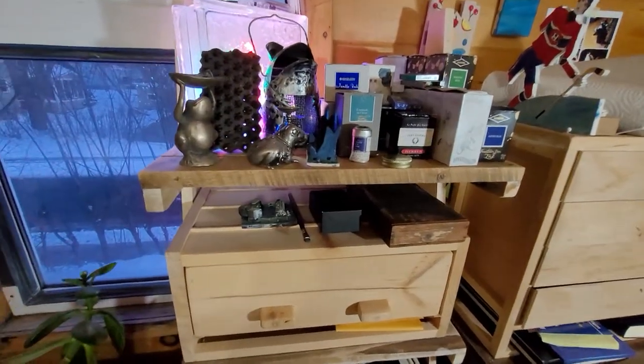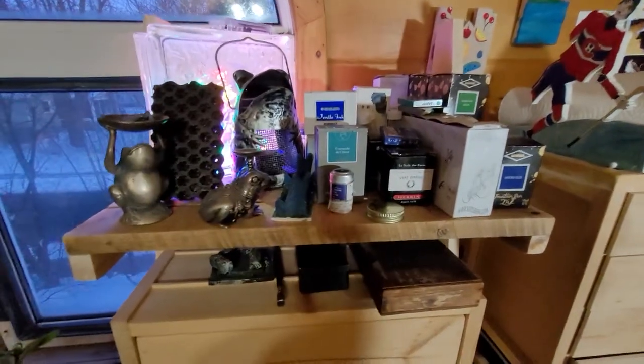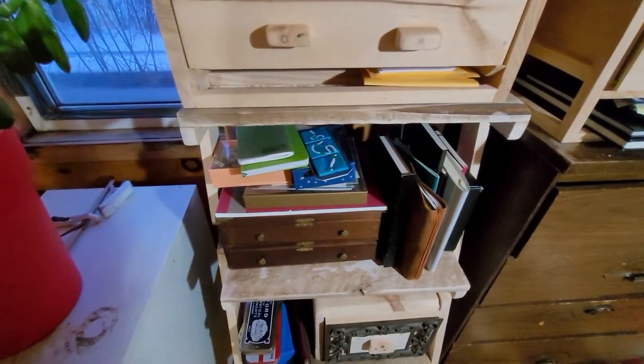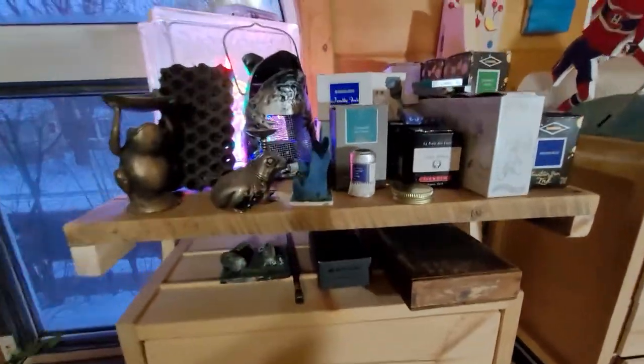I'm just going to take a few minutes to do a different kind of video. I'm just going to show you my shelf — my storage solution for all my pens and pen-related treasure.